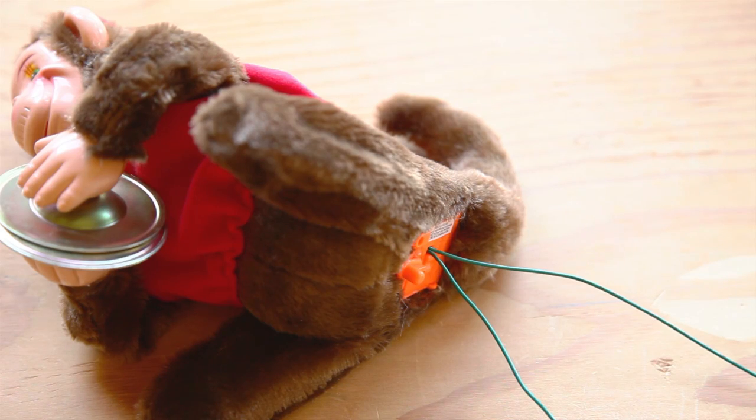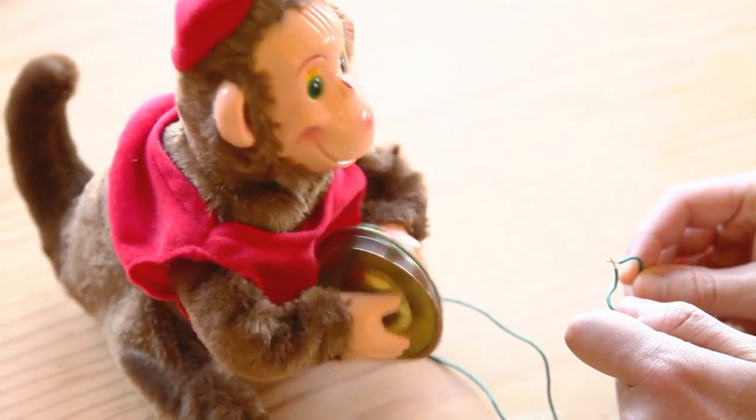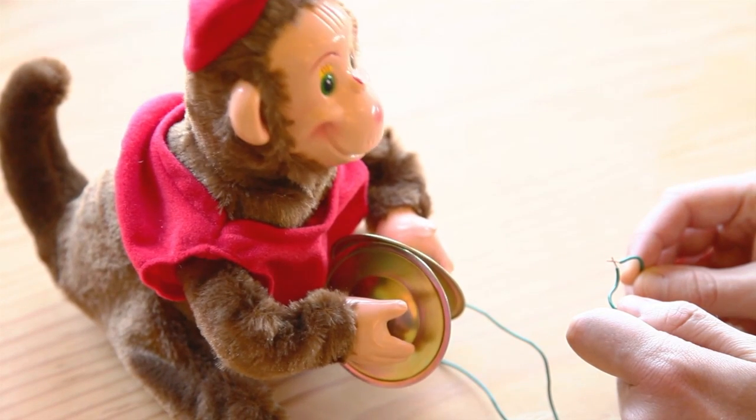Next, it's time to hack your monkey. To tap into your monkey's power supply, just connect two wires across the battery terminals in the monkey. Test the connections by touching the other ends of the wire together. The monkey should start banging its cymbals together and screeching when the wires touch.